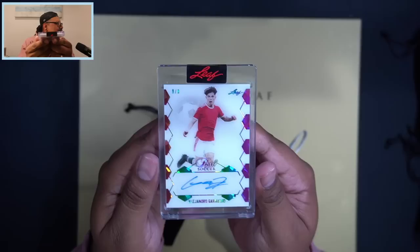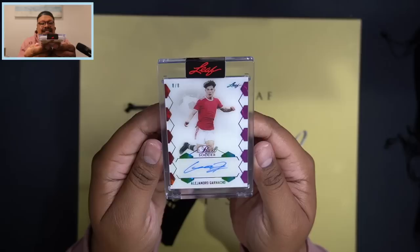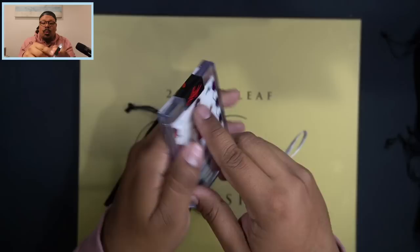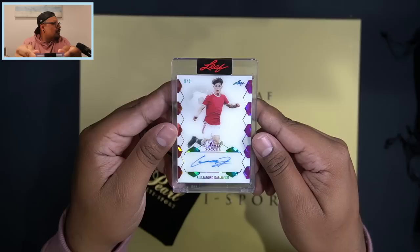Eight of eight — Alejandro Garnacho! Eight of eight on the Alejandro Garnacho — his first soccer card. That is a sick, beautiful looking card. Pearl soccer — Alejandro Garnacho, eight of eight. And now the final card of the box.